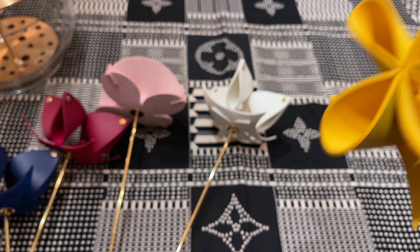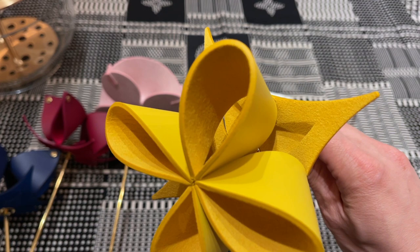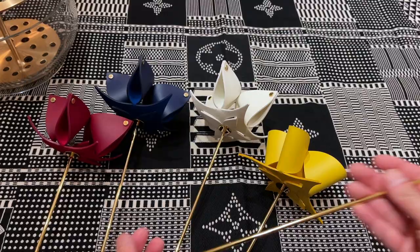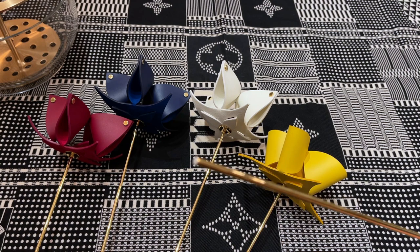On this one you can see the microfiber more clearly on the bottom petals because it's facing upward. On the bottom is the smooth leather, and you can also see really clearly the stamp: Louis Vuitton Paris, made in France. On the ends of all these is a plastic or silicone tip — it's just a small tip so that it prevents scratching whatever vase or vessel you use to hold these.